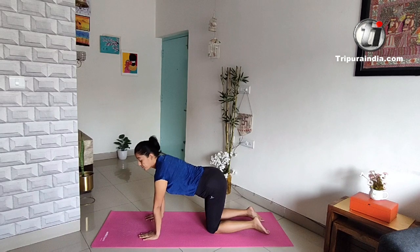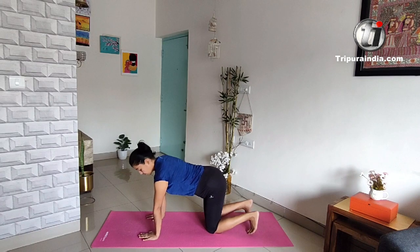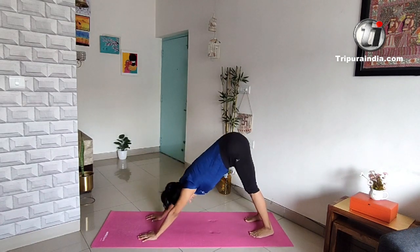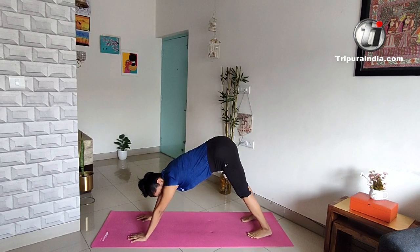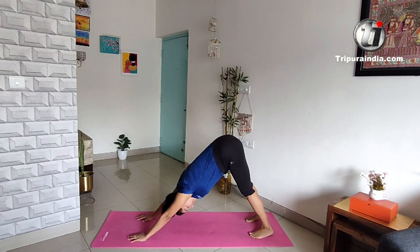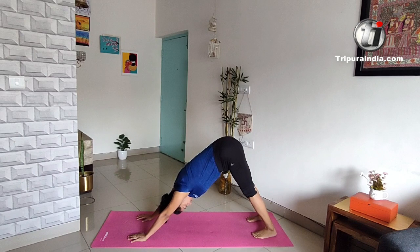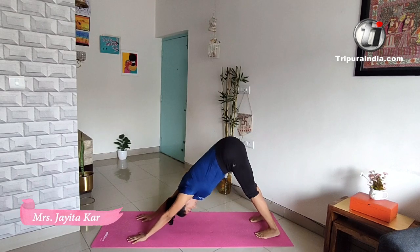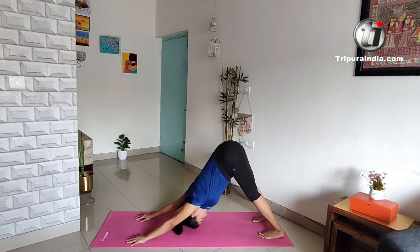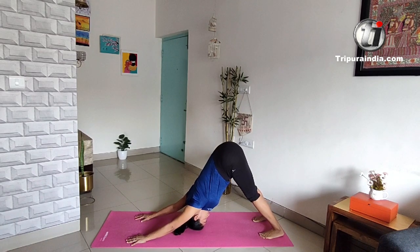Come into table position again. Now the next one is Parathasana — a downward dog. Fix your palms and accordingly move your feet to make your posture correct. Make your heels touch the mat if possible; if not, it's fine — just stretch. We'll do it for five counts. One, two, three, four, five.